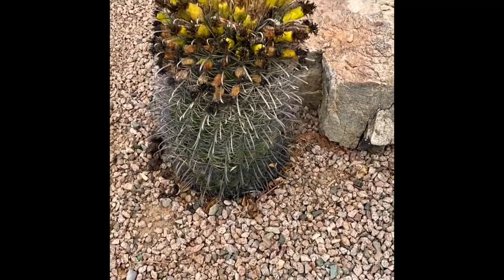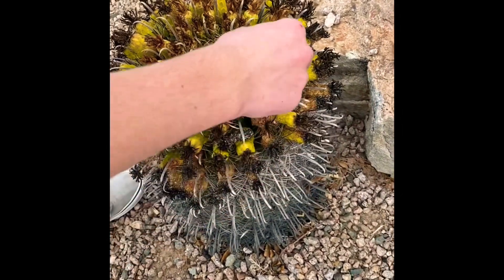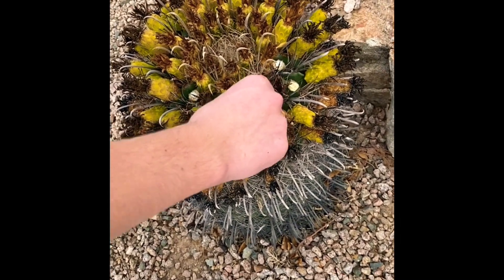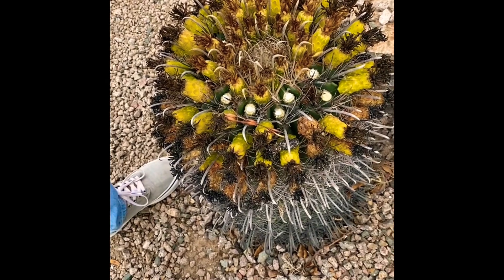We're grabbing the fruit right now. What you do is you just grab one, find a good one, and you just pull it — it just comes right off. This is the barrel cactus fruit, and they just come right off.